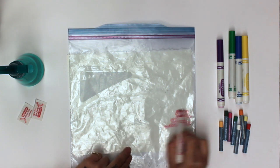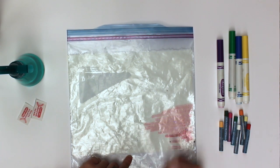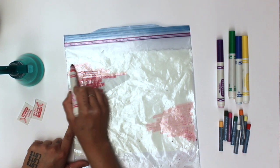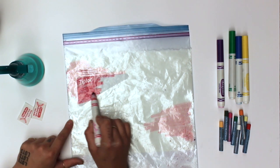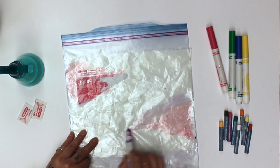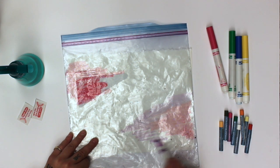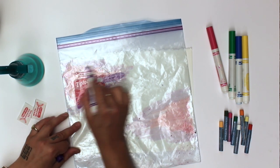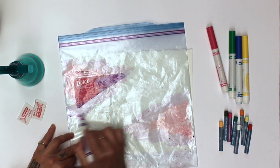Now for the fun part. Place your Ziploc bag over your piece of paper so you know which part you must color in. Grab your markers and start filling in the entirety of the Ziploc bag with different colors. If you are unsure on the placement of your colors, feel free to rewind and take a look at the water lily paintings shown earlier in the video for inspiration.